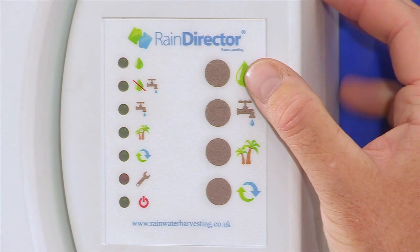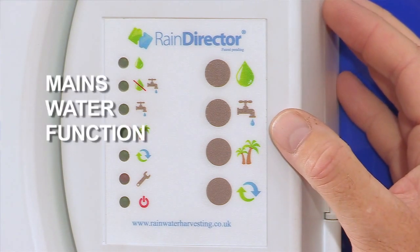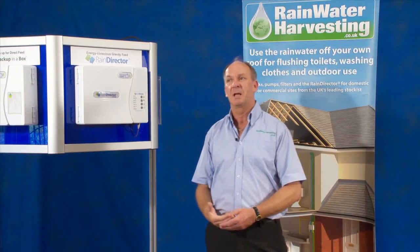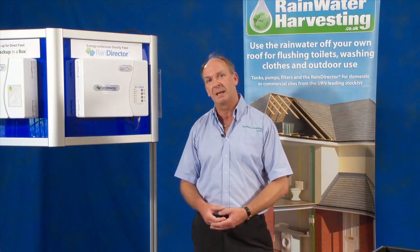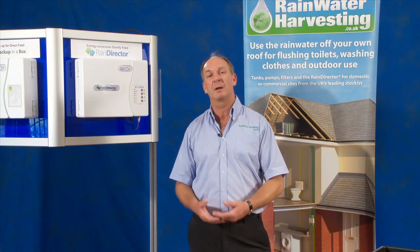So what other functions do we have? Well, we have the rainwater mode as I've just mentioned. We also have a mains water function. What this means is if they ever decide to announce a hosepipe ban, pressing the mains water button will put you on mains water in the property and save any water in the underground tank for your garden. And because mains water goes nowhere near the underground tank, you can still use your hose pipe.